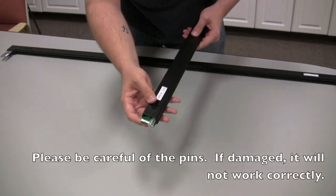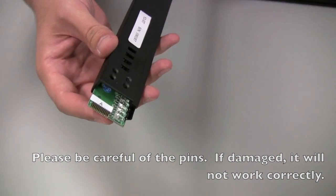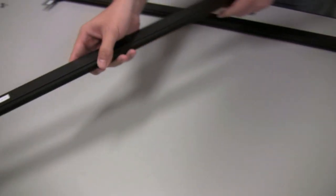Be very sure to be careful of the pins, because as you can see these are very small and they are very delicate. So be very careful when you're putting everything together.